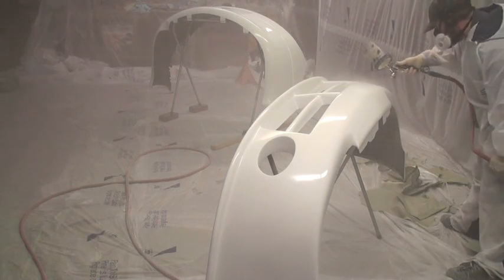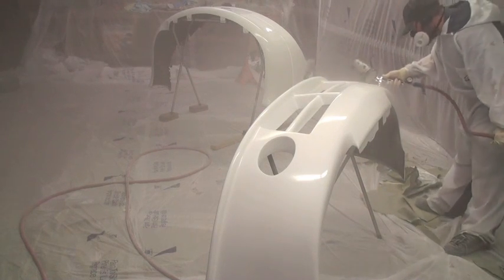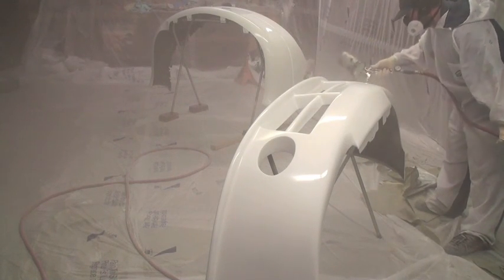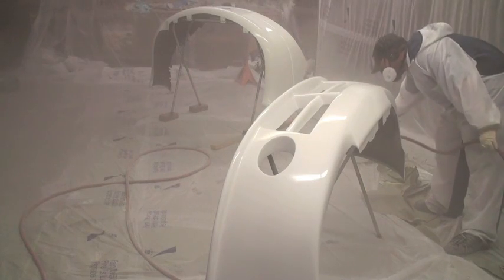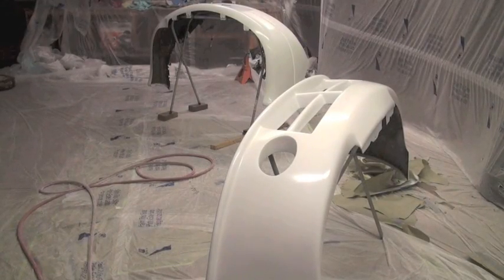Now back down to the other side — I'm repeating the same process with the rear bumper. You can let these sit overnight and they'll be dry. Same with the car — you let the car dry overnight.